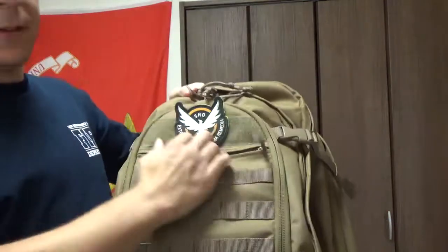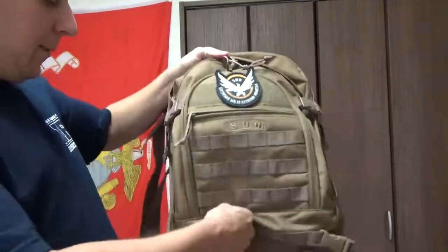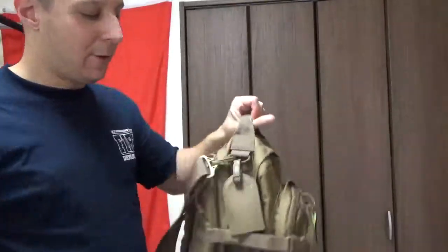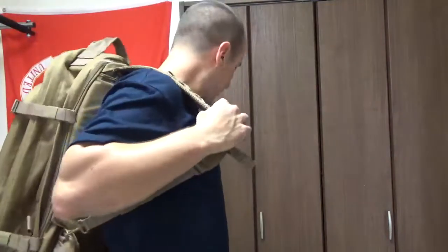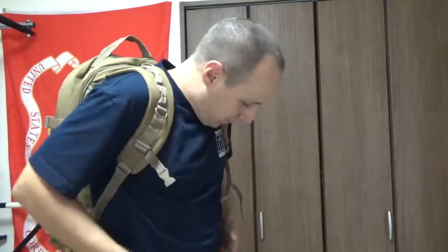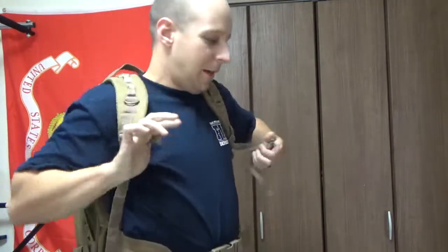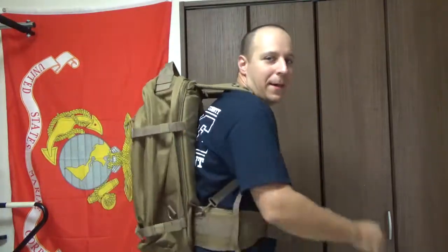Last but not least, you also got this big old front pocket here so you can slide a few more extra things. So you have an absolutely monolithic backpack that you can fit anything and everything in. Throwing that on real quick — you strap those on down, strap the belt, strap the chest, and boom, you got a huge monolithic backpack.